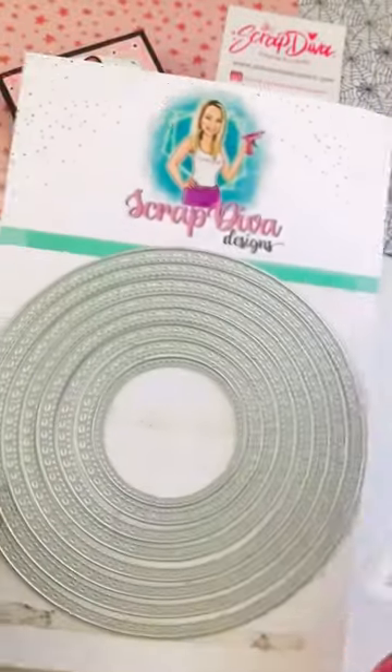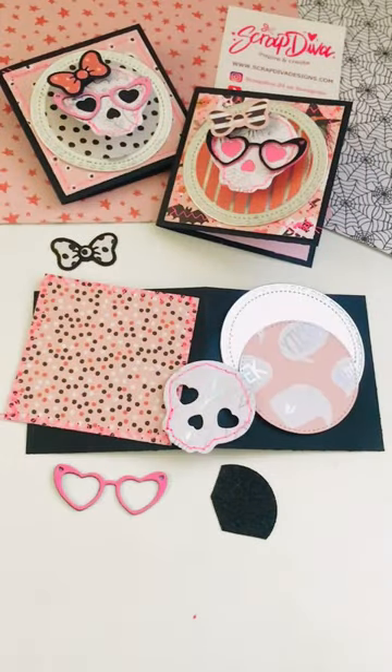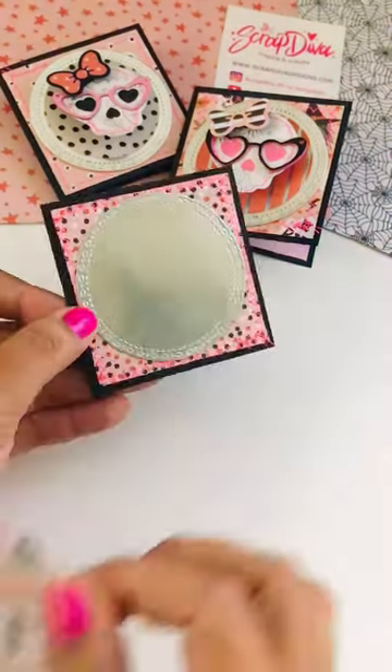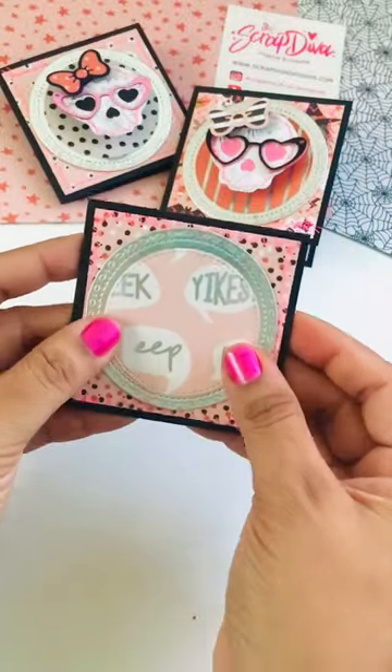We're making three by three cards today. Die cut your pieces. I'm featuring the Skulls die set and the Essentials die set from Scrap Diva Designs, starting off with a two and a quarter by two and a quarter piece of paper as well as the two circles.